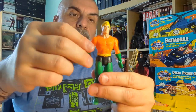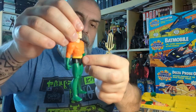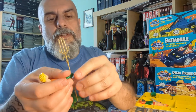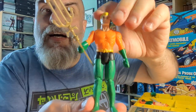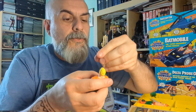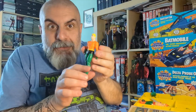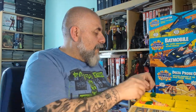Then we have Aquaman — the classic look with his orange top, green bottom, and fins. He comes with his trident, which is a bit of a loose fit in his hand. And what does Aquaman do? He swims — his action feature is a swimming motion. A really cool action.